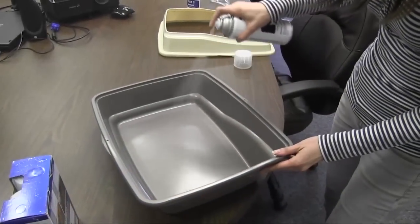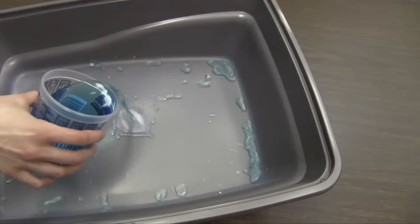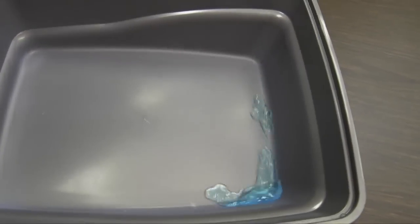I applied a couple of thin layers of the base coat and allowed that to dry so it wasn't tacky. Then I covered that with just a couple layers of the top coat. This is going to show that liquids won't stick and it's just easy cleanup.